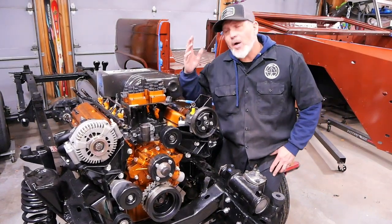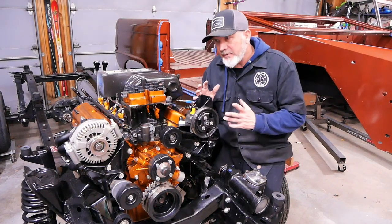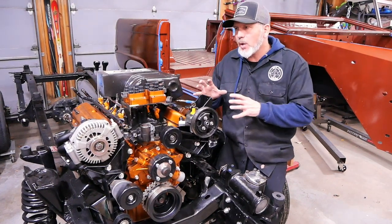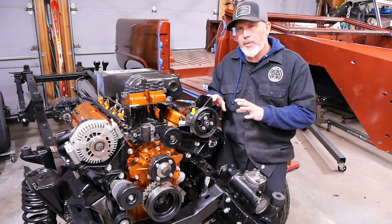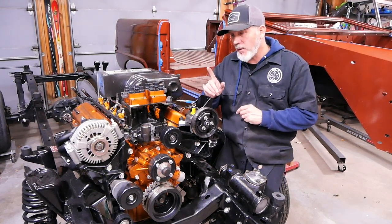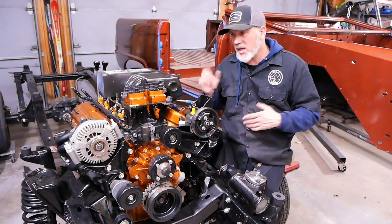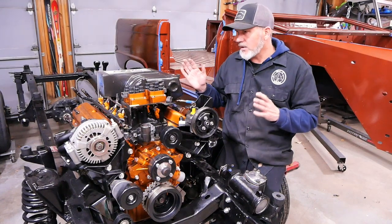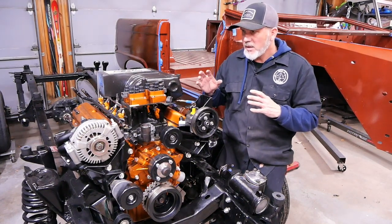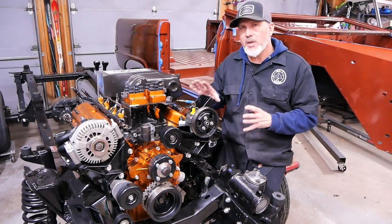Welcome to another episode of Alpine Garage. We're going to go through our engine build as a summary, because I didn't do a lot of videos on the assembly of the motor — we did individual pieces that we modified but not the whole thing. We're about to put the body on it and once we do, it's going to be hard to get video. So here it is — minus spark plug wires, vacuum tubes, and belts, we are actually a complete motor now.